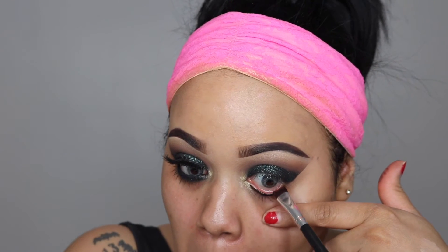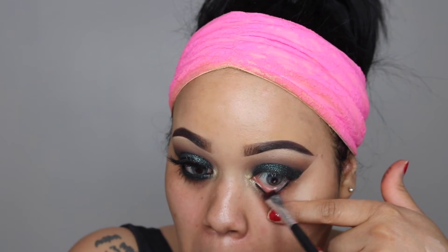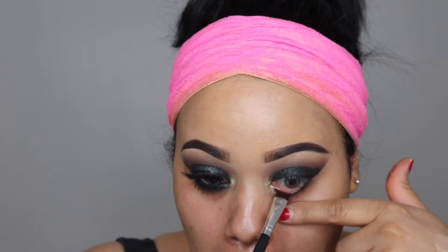The one I'm using is my makeup eraser. Now I'm going in with e.l.f.'s black liner again and just placing that in my waterline to intensify it a little bit more.